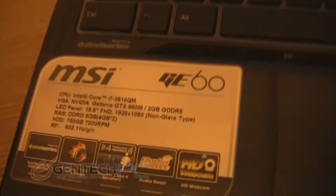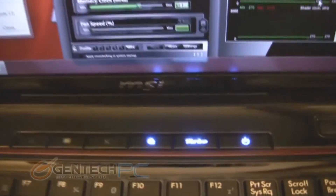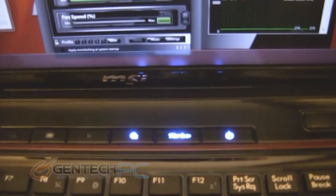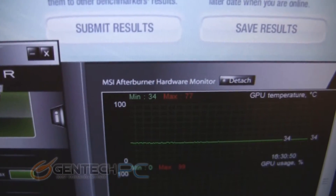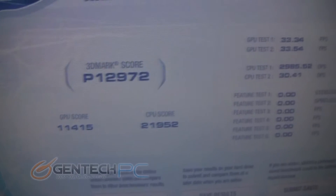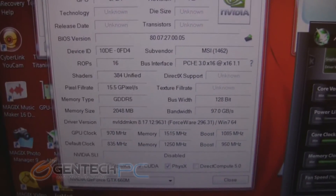Moving over to the little brother, the GE60 — same GPU and CPU specs: the GTX 660 Mobile and the i7-3610 Quad Mobile. Running the exact same overclock as before with the fan at 100% speed, we matched all the settings. 3DMark Vantage on this system reached a maximum of 77 degrees Celsius and a performance score of 12,972.